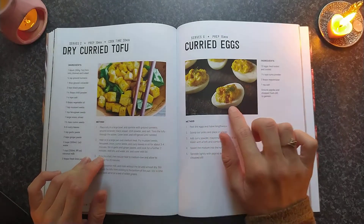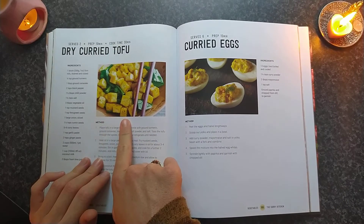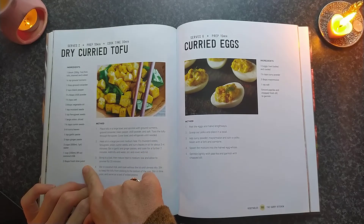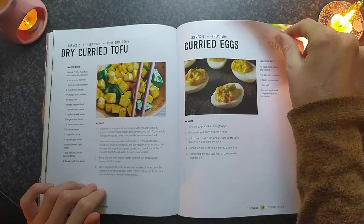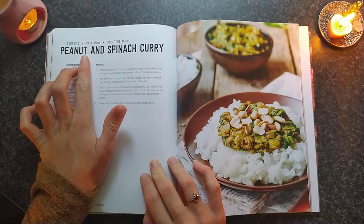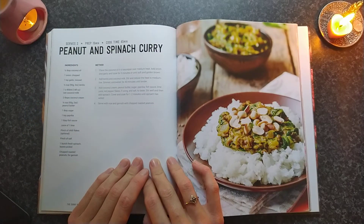Oh my gosh, what a classic — curry eggs! Egg curry. Look how many ingredients you need for curry turkey. That's mad. Peanut and spinach curry — this looks nice. I might have to make this one.